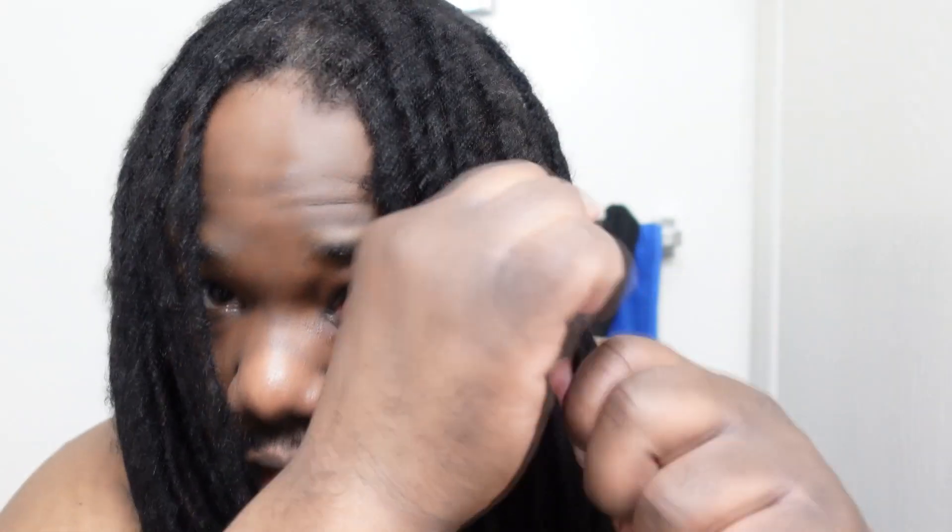If you wait too long to separate your locks, then it's like trying to tear a paper with no perforation line. But if you're doing this regularly, then you have those gaps along the two locks that are together — gaps where the hairs have not tangled and matted — and those are the openings you can use to your advantage to pull the locks apart.